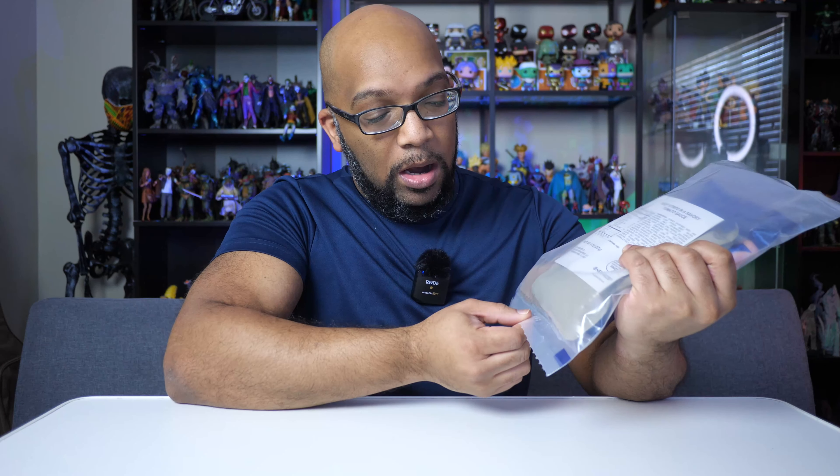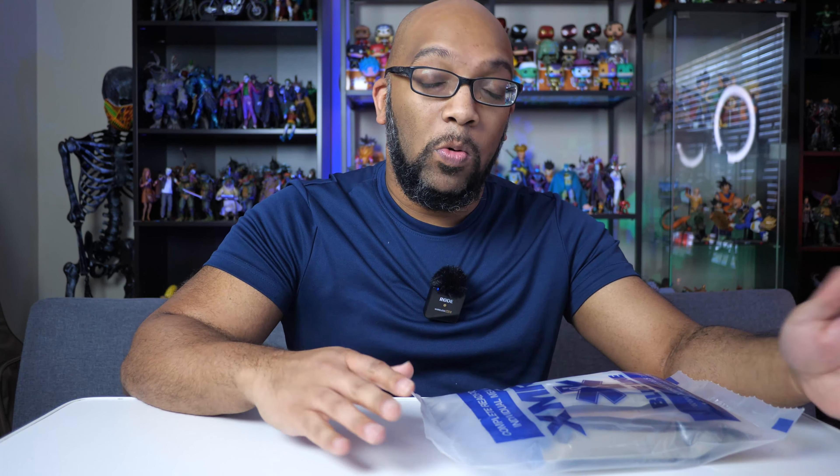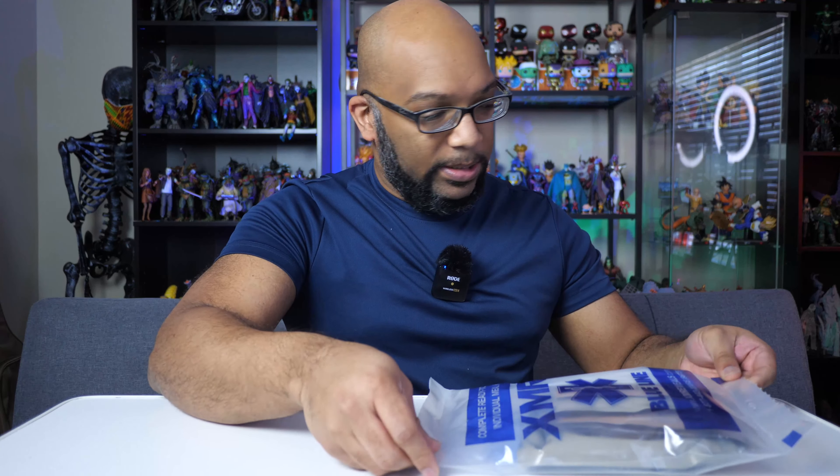I did a little research on this particular line of MREs to know more about how it works. I learned about the lot number at the bottom of the bag that tells you when it was put together. These have a shelf life of about five years if stored properly. Looking at the lot number on my bag, this was made in 2020 on the 79th day of the year — around mid-March. If kept in a decent environment, they'll be good for five years. Everything inside is already cooked, so you don't have to heat it up if you don't want to.